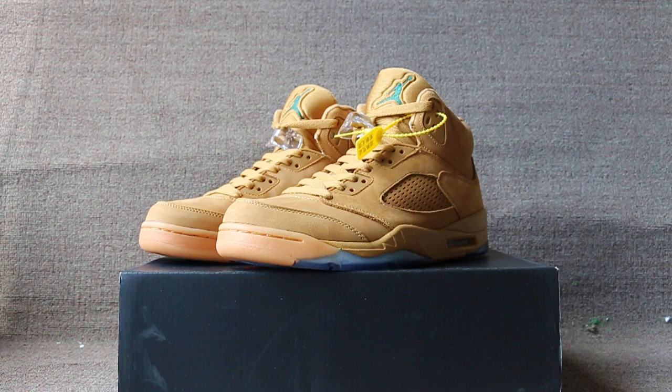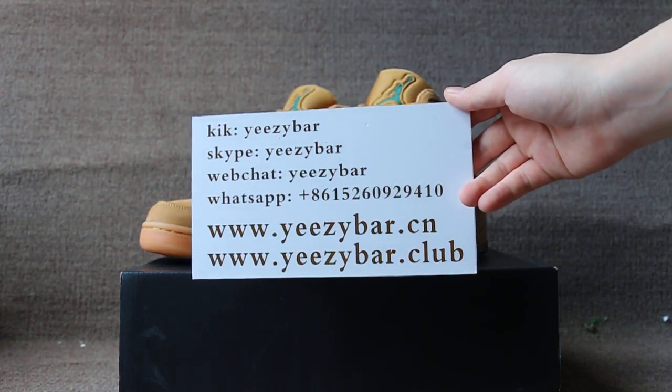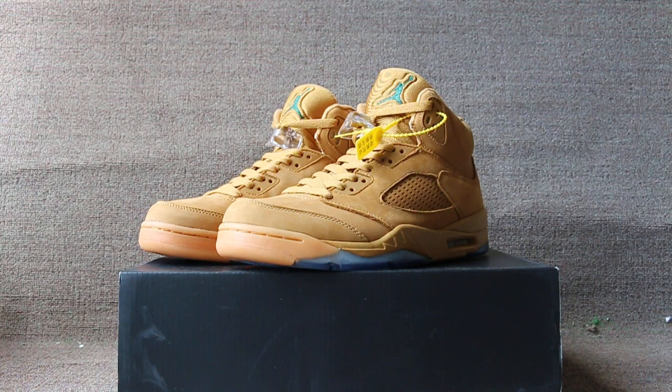If you like a pair of shoes, contact us with Kik, Skype, WeChat, and WhatsApp. You can also search our website Izabat Zion, also Izabat Club, to check more items. This is Maxime, see you next video, bye!